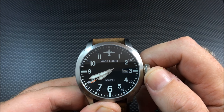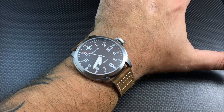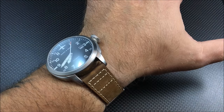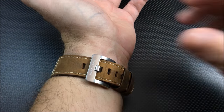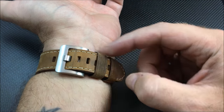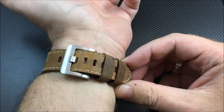Let me show it to you on my seven and a half inch wrist. As you can see, it's not super oversized — it's not your 47 or 48 millimeter pilot watch — but it's a pretty good size at 44 millimeters, and you do have that large crown. The lugs are kind of short, so it fits nicely. I'm currently in the third hole on the strap, so there's plenty of room for larger wrists — it should comfortably fit up to an eight and a half inch wrist.